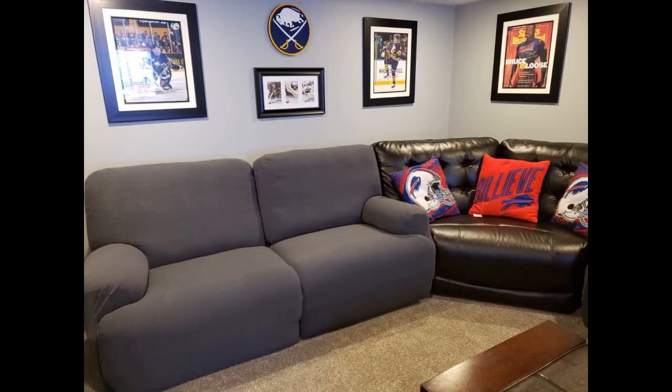I have to say, I am impressed. I wasn't sure what to expect with a slip cover — I was picturing a tacky, ill-fitting, cheap fabric. My recliners were in great shape function-wise but they looked pretty beat up with the pets.